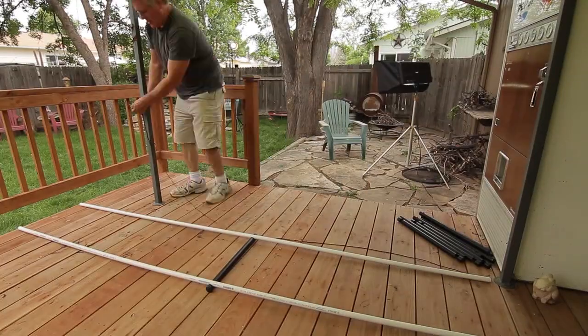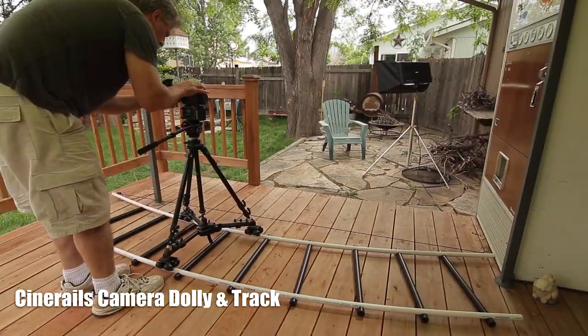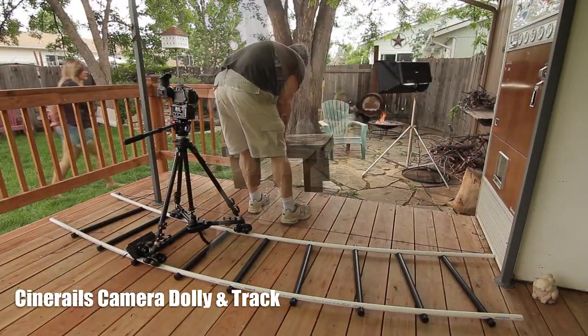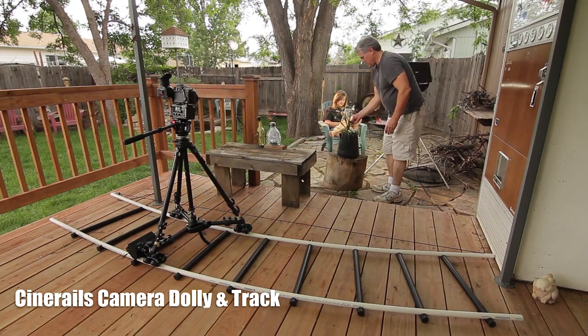Now that you know how to make a boring dolly shot look great, let's take a look at how we put all these elements into one shot. First I build my track with just enough arc in it so that I don't have to manually pan the camera to stay on the subject. Next I place foreground elements between my camera and the subject at different distances to create more of that three-dimensional feel.